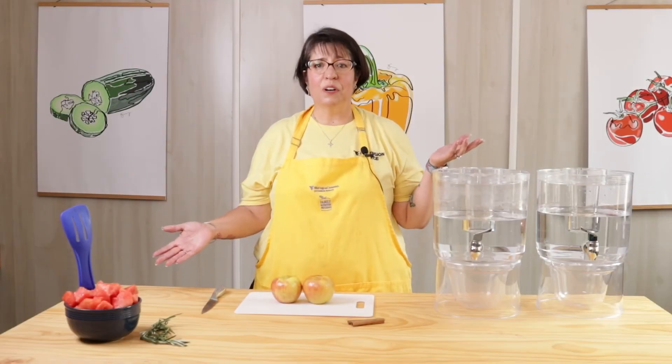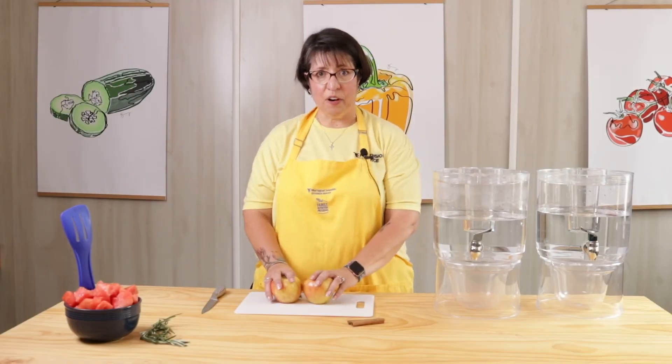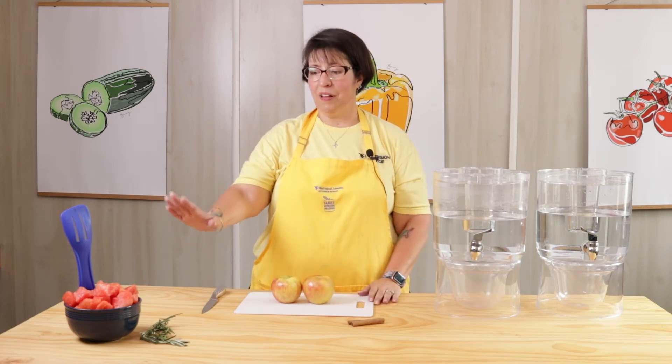So here we are in the F&P kitchen and we're going to make some apple and cinnamon water and some watermelon and rosemary water.